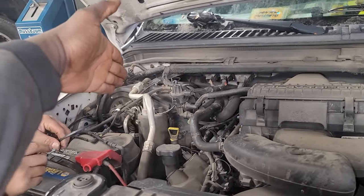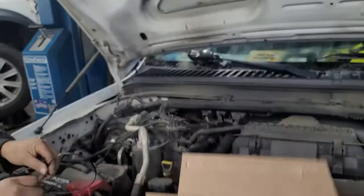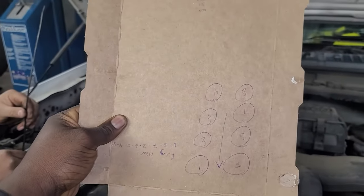This is — I mean, bank one. I did draw how to identify it. The arrow is facing towards the front — it's kind of facing backwards, but anyways, this is how it is.